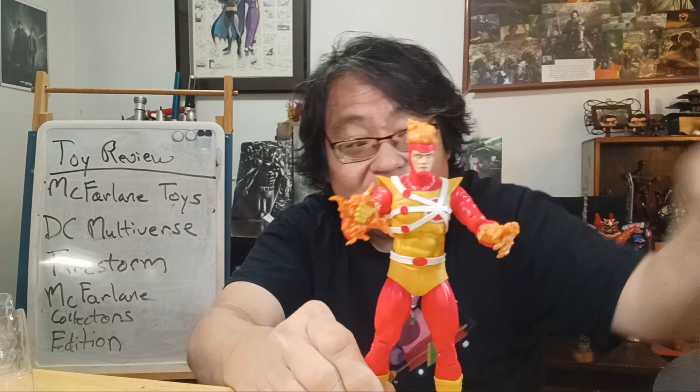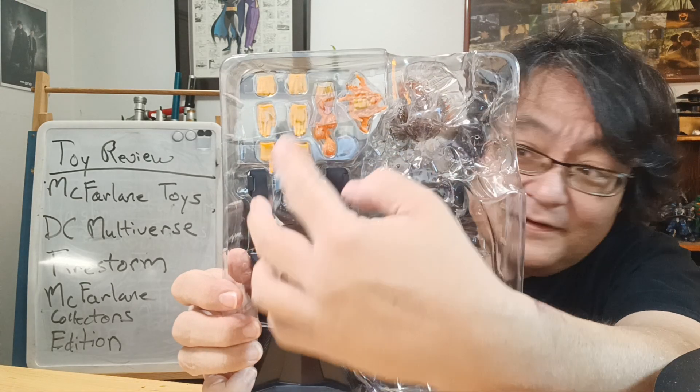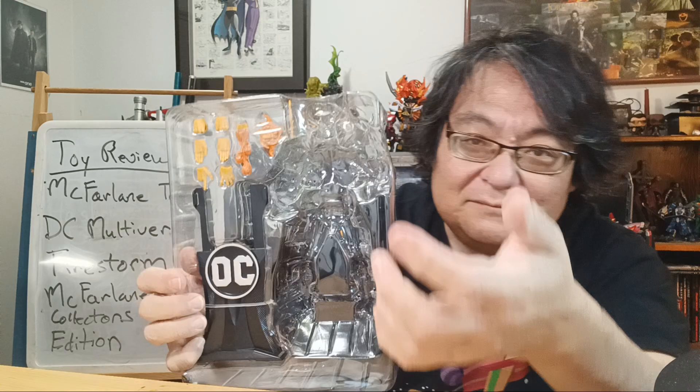Here he is! There are multiple hands. Let's see how they go. You've got the effects hands, close-fisted hands, flying hands, and pointy hands. It's extra stuff!